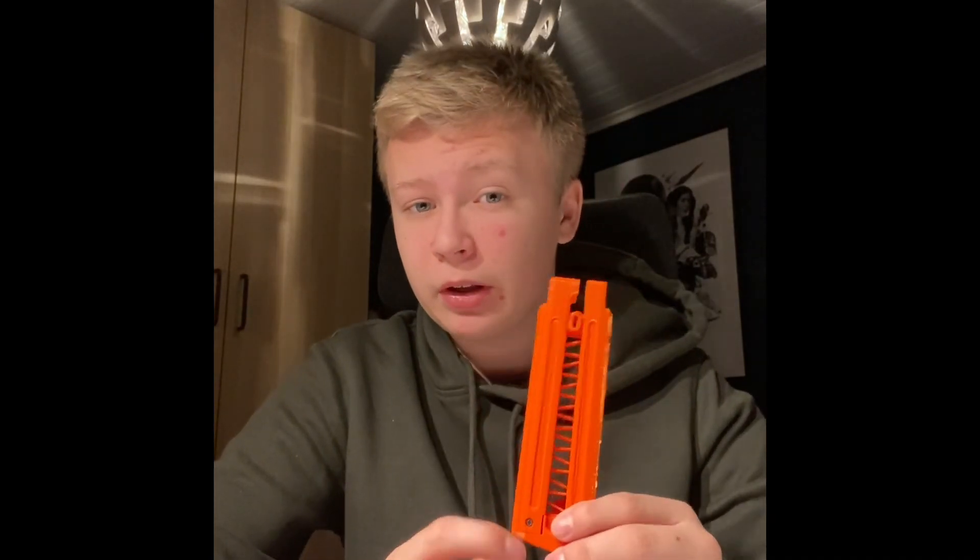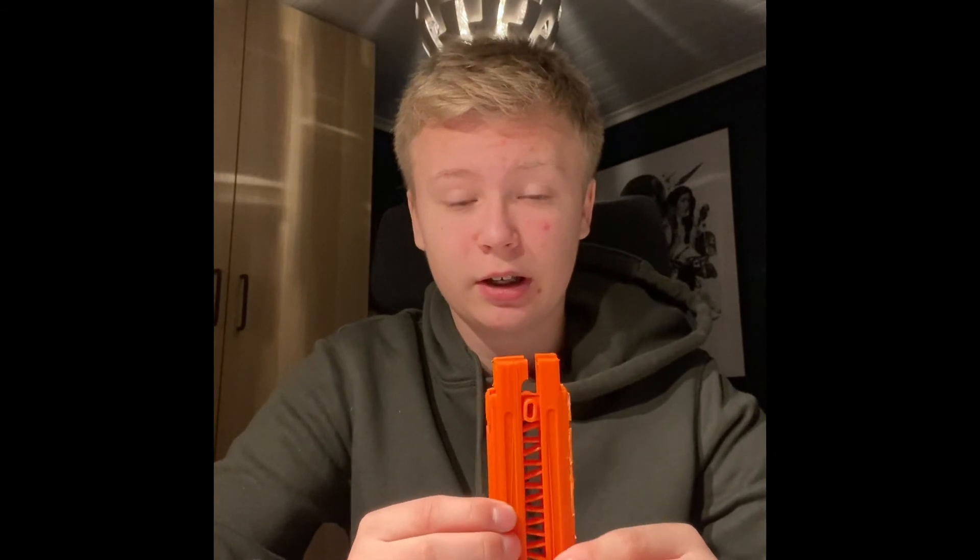The Watchman mags usually use Nerf Rival Phantom Blast drum magazine springs, which if you live outside of the US can be a bit hard to get. So this 3D printed spring might be a good option for you. If you can get the drum springs I would highly suggest it, as those will work better.